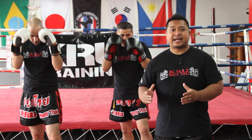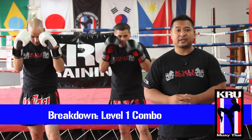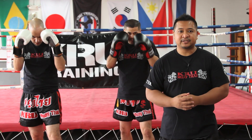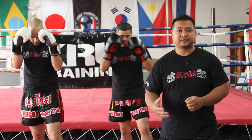Today we're going to go over a breakdown of how we would introduce Week 1, Class 2 for our Level 1 Novice requirement. In this particular one, we're doing our boxing and boxing defense for our Level 1 combo, because we're going to be doing glove versus glove, which is the emphasis for the yellow rank.